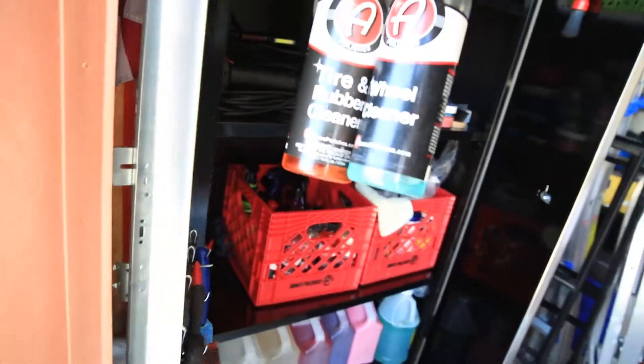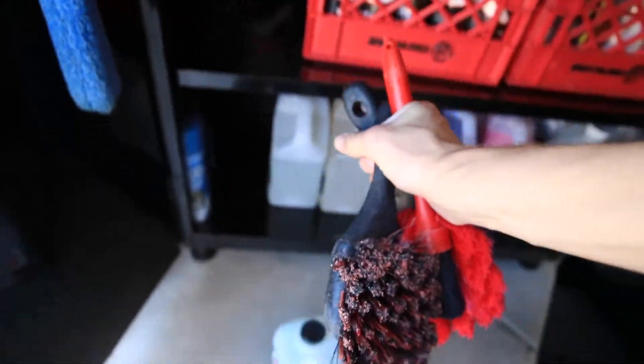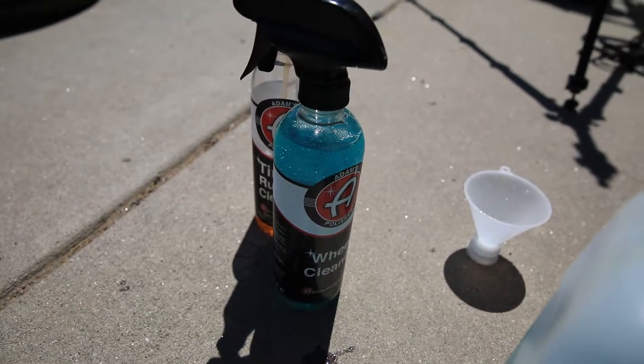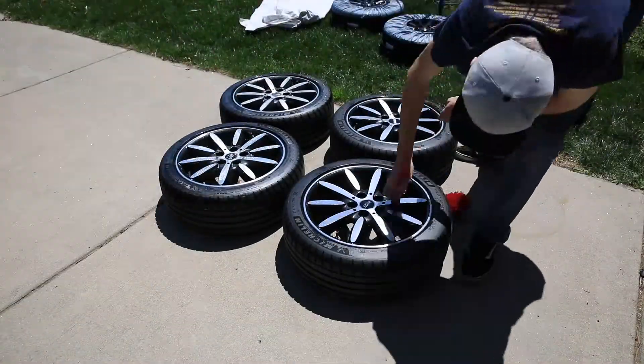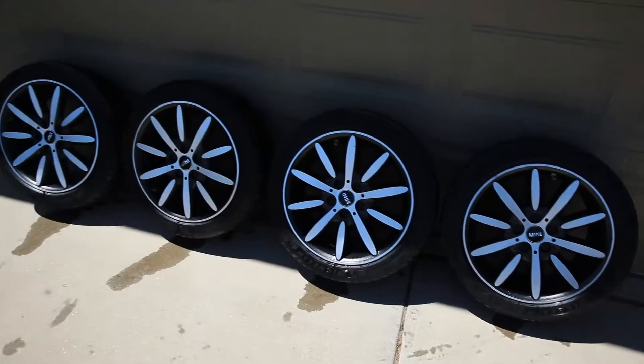I forgot I put the tire cleaner all the way in the back. I gotta fill up the tire cleaner. Just cleaning the faces - I'm not cleaning the body of the wheel. I've got them set up against the garage to drip dry. I'm going to come back in about a half hour with a microfiber and get them as dry as possible, because you don't want any moisture on the wheels otherwise the adhesive in the spray paint won't adhere properly.